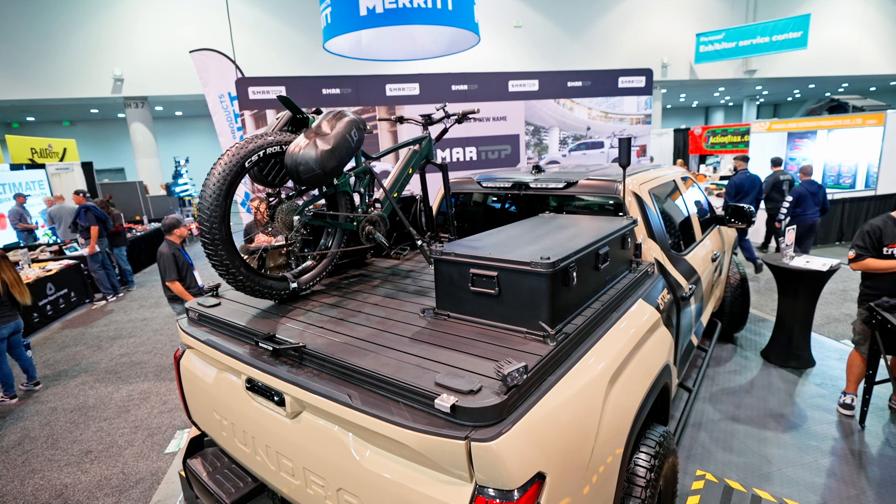The SmartTop Platform is a fully welded one-piece all-aluminum construction deck that's kind of like a mix between a roof rack and a truck bed cover. Unlike anything else on the market, this truck bed cover can be loaded with up to 550 pounds of payload, and while you have stuff on it you can still open it up and get access to your truck.